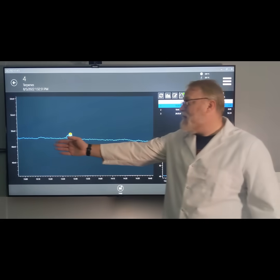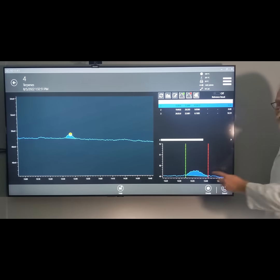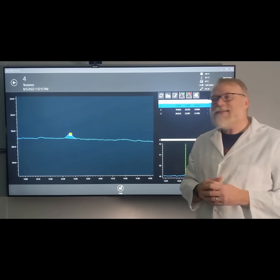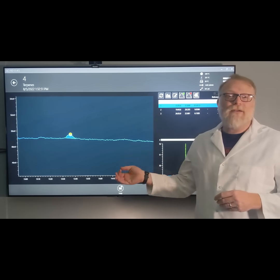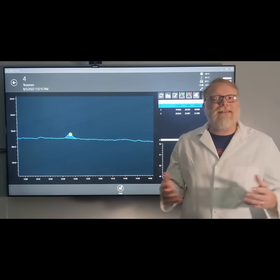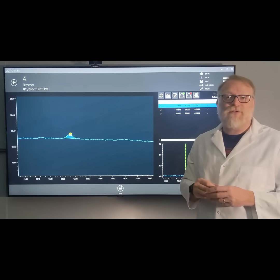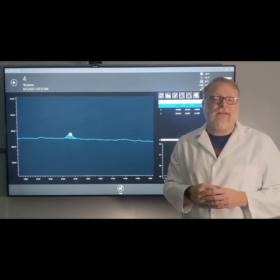First, we're going to take a look at a peak that is very small. The top of it is very jagged — it's down in the noise. We can almost convince ourselves that this is a peak, but would it be possible to integrate this accurately from injection to injection? This peak is down near our limit of detection of the GC, called LOD for short. We'll touch on LOD and LOQ in a later video.